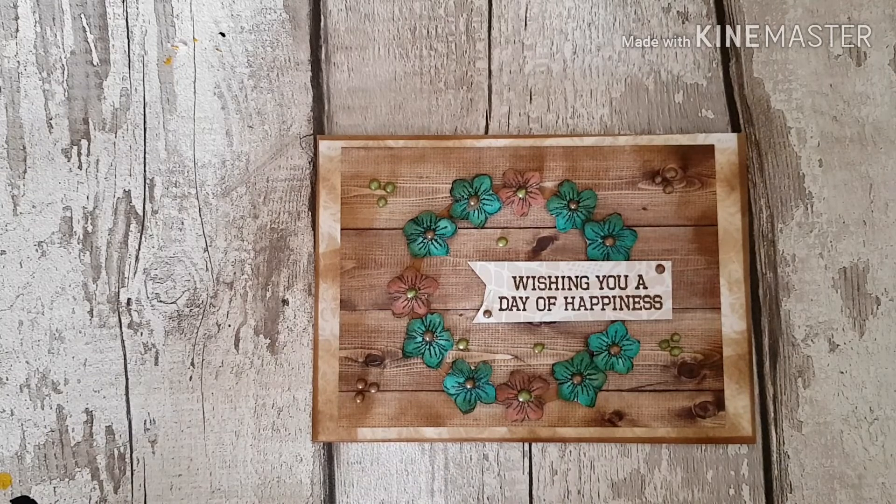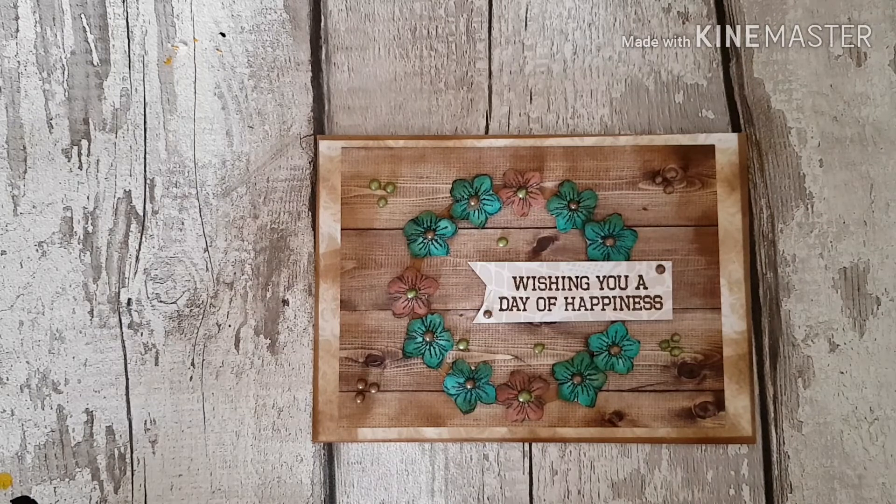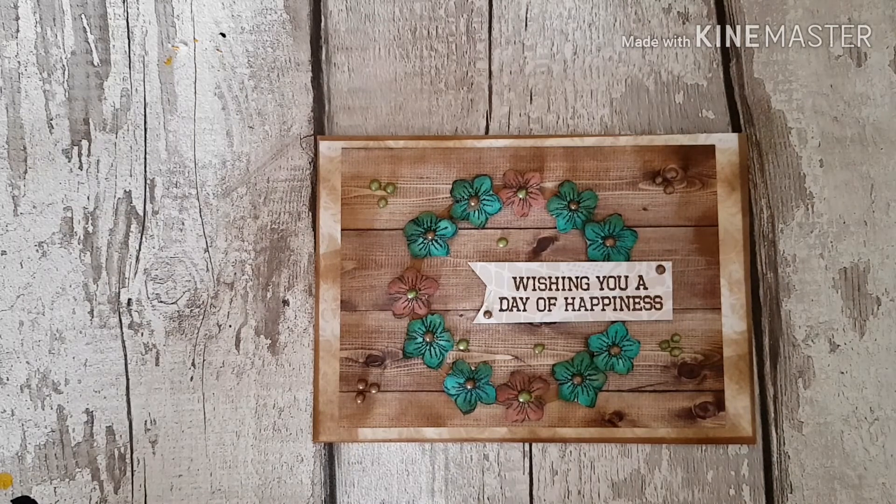Okay then guys, so there we go — there's my card finished for today. As always, thank you so much for stopping by to watch. I'll leave all my details in the description. If you're not already subscribed to my channel, please come along and join us. Don't forget to hit that little bell which will notify you when I upload any new videos. So until my next video guys, take care.